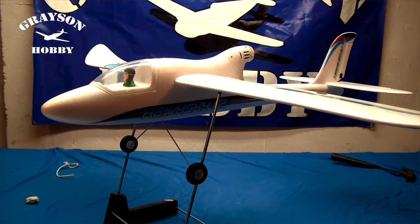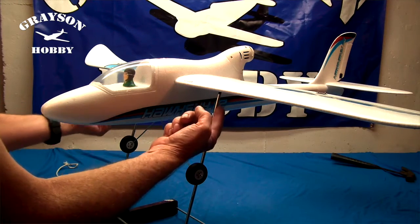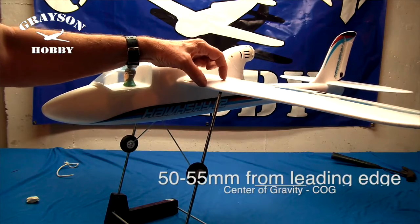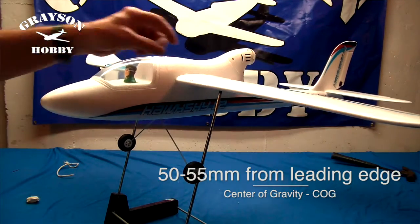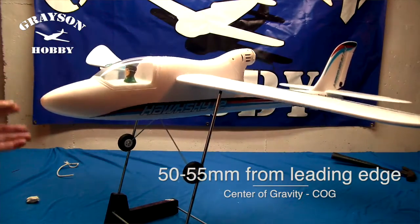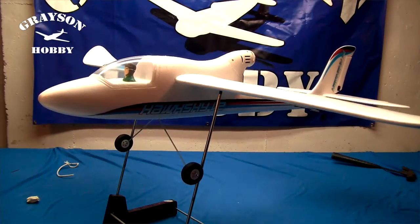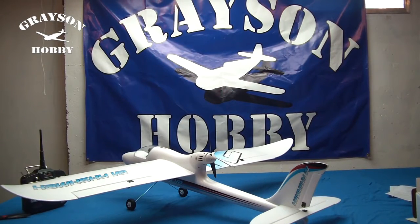To check the center of gravity on the Hawk Sky V2, I have the battery as far forward as possible in flight position and have it balanced on a basic balance machine. You can use your fingers or pencils with an eraser — anything you can hold stable. It's balancing right about there. The manual says between 50 and 55 millimeters — 55 millimeters is about 2.16 inches — so it's between one and three-quarters and two inches off the leading edge of the wing. With the battery in flight position, landing gear, and all hardware on the plane, that's the easiest way to check the center of gravity. You should literally balance it.